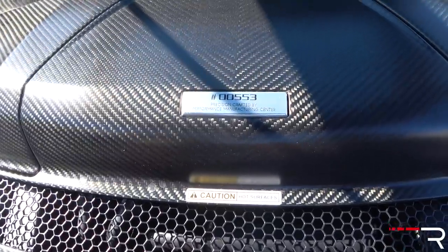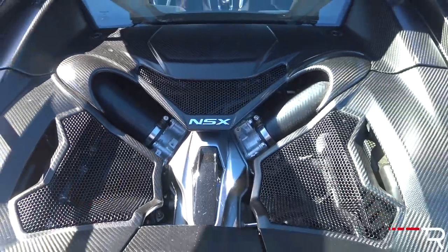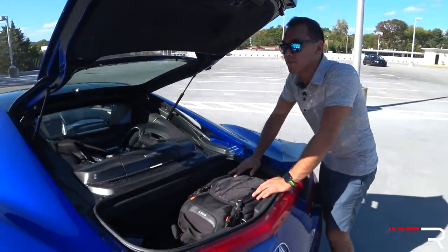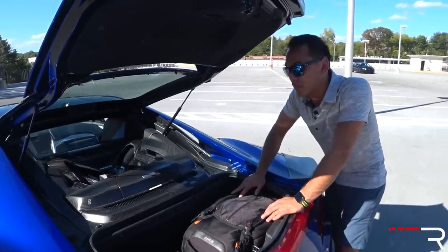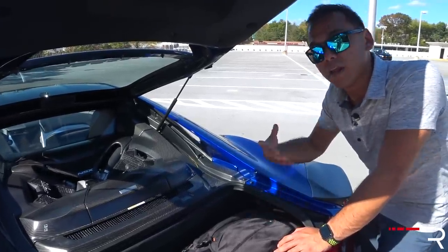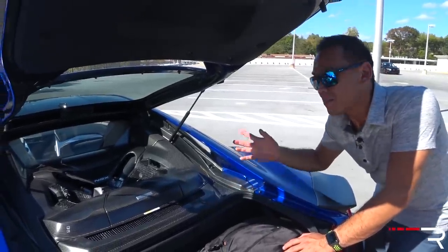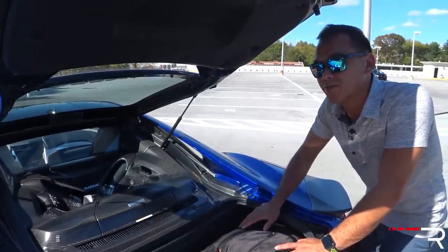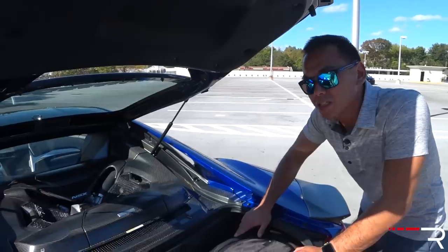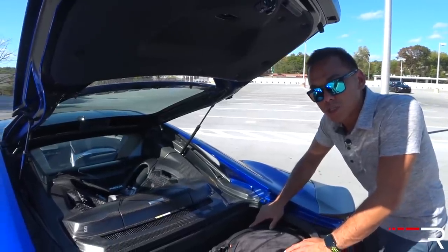It's a 3.5-liter twin-turbo V6 with a 75-degree bank angle, as opposed to the 60-degree you find on the transverse engines in an Accord. This engine on its own produces 500 horsepower — very competitive — and about 479 pound-feet of torque. When you combine it with the three electric motors — two at the front and one at the rear — the NSX combined puts out 573 horsepower and 479 pound-feet of torque. That's good for 0-60 in around three seconds, according to Acura. Fuel economy is 21 city and 22 highway. The NSX is pretty heavy at about 3,900 pounds because of all those batteries, and it all goes through a 9-speed dual-clutch transmission of Acura's own design.